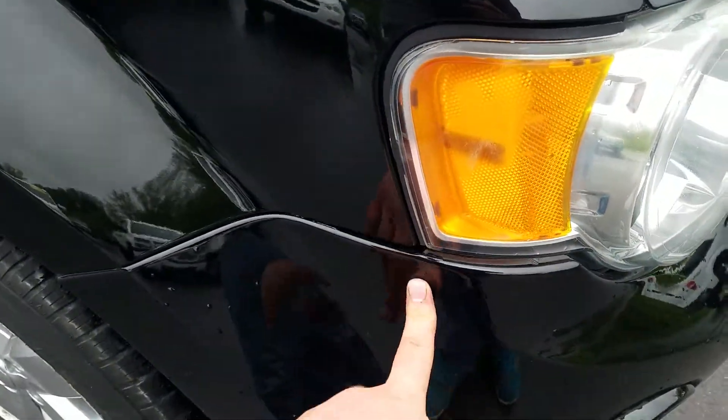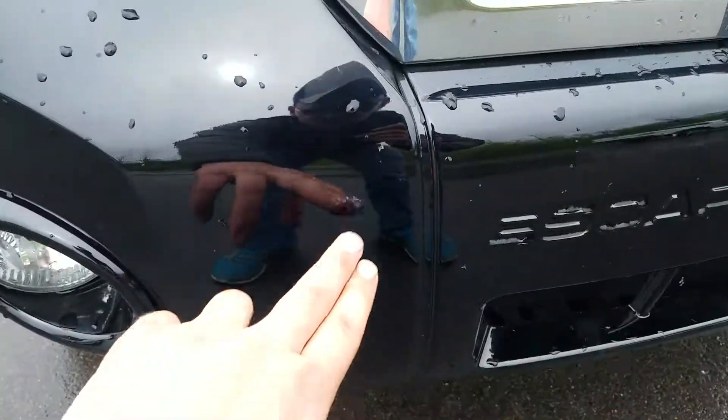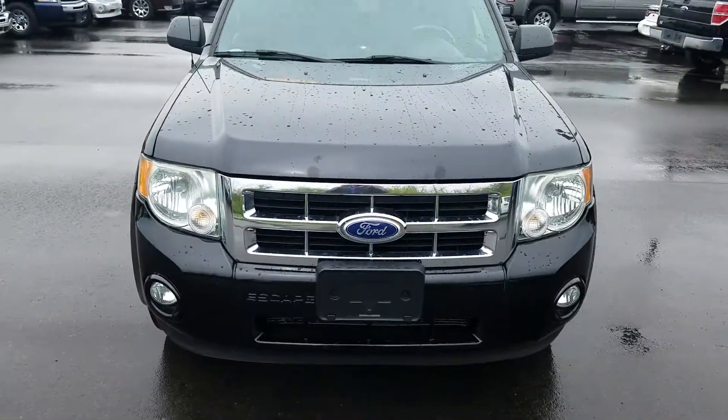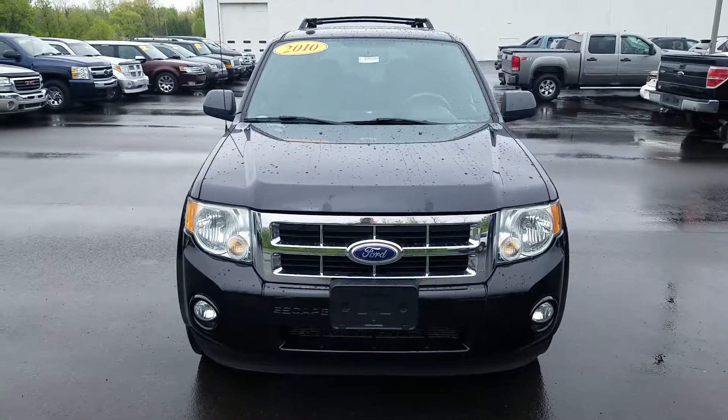There's a bit of a gap between the light there and the back bumper. And again, this was the video of this 2010 Ford Escape XLT. Thank you for watching.